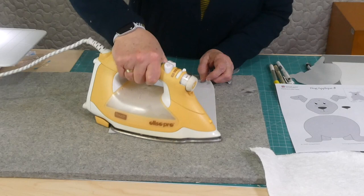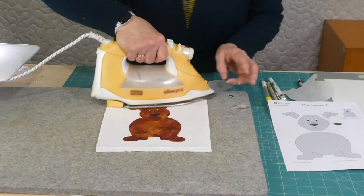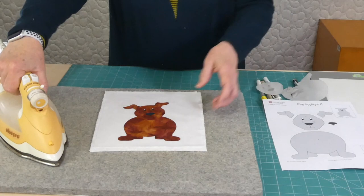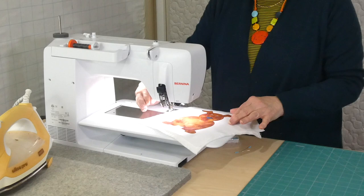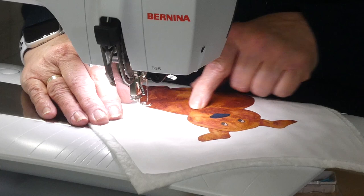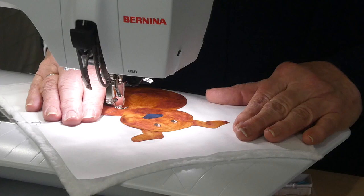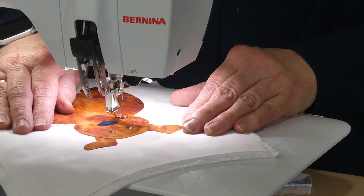I'm going to iron all that in place. Because I'm free motion stitching I'm popping a stabilizer behind — just some cotton batting for that. I've set the machine up for free motion stitching: I've dropped the feed teeth, I've got an open-toed free motion foot on, and I've got a dark grey thread in the machine which will help outline some of these shapes. I'm going to start coming around his head, starting near where the body joins so I can go all around the head and ears and then come onto the body. The darker thread helps emphasize the shape and shows where they overlap.